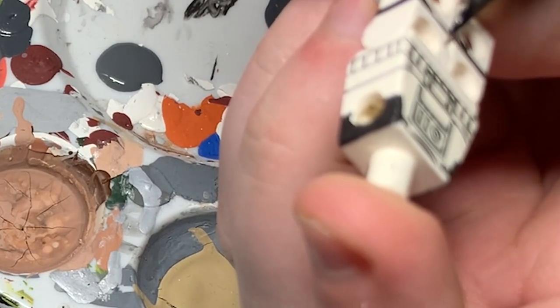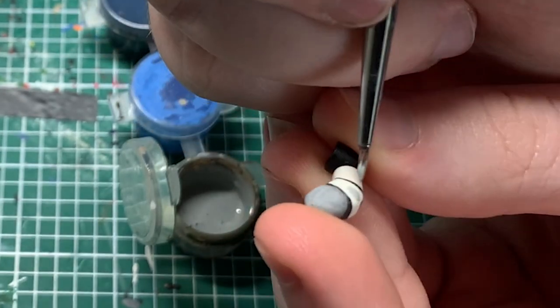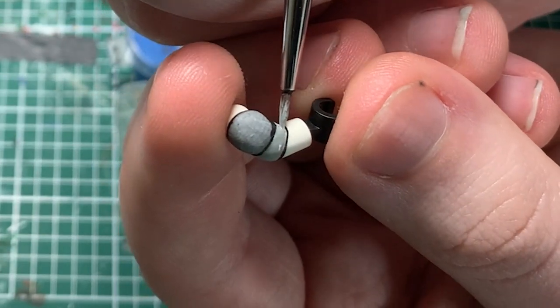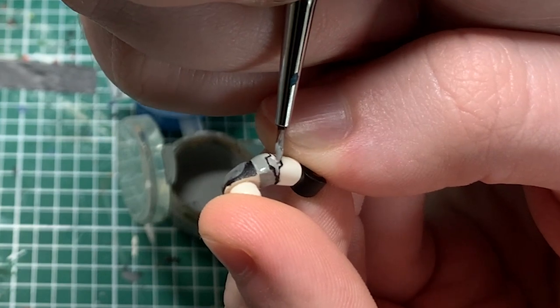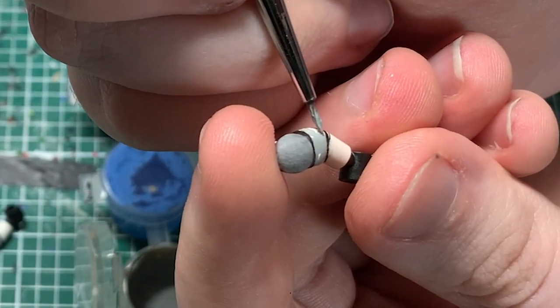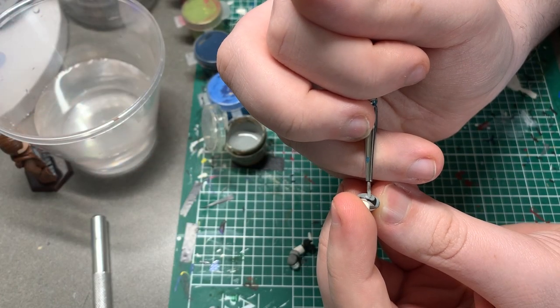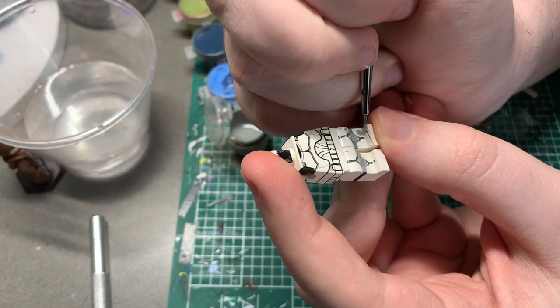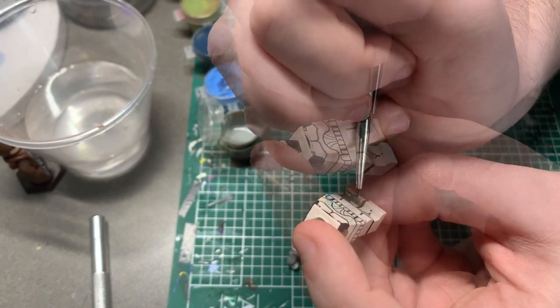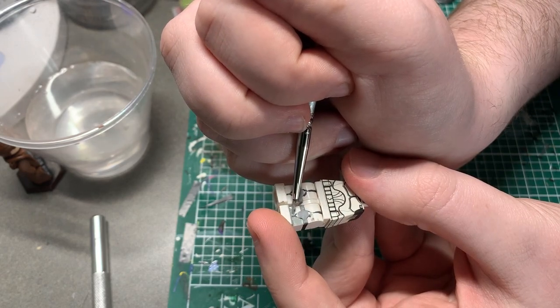Then I painted on the gray on Doom's arms. This was a mix of a granite gray and some white paint. It works really well, I think. I just ended up painting pretty much exactly around the outlines that I had already made on the arms. Then I moved on to the shoulder pads. After I was done painting those, I painted the knee pads and pretty much the entire area around the knee pads in the same gray, making sure not to hit those dark gray outlines I had already made for other parts of the armor.